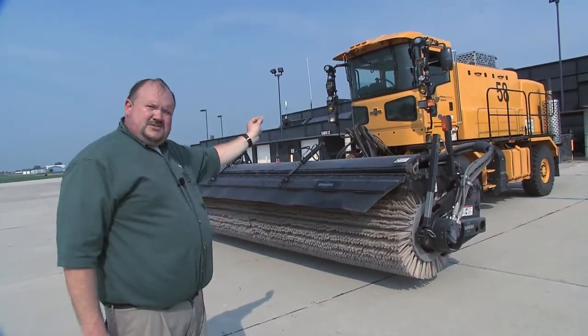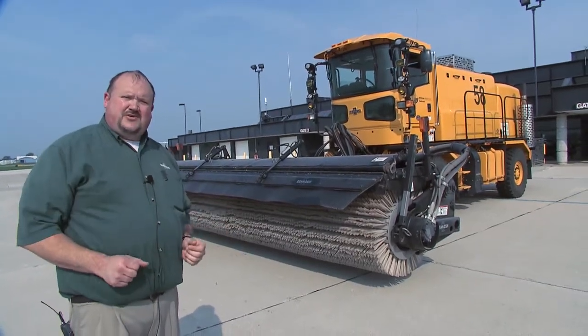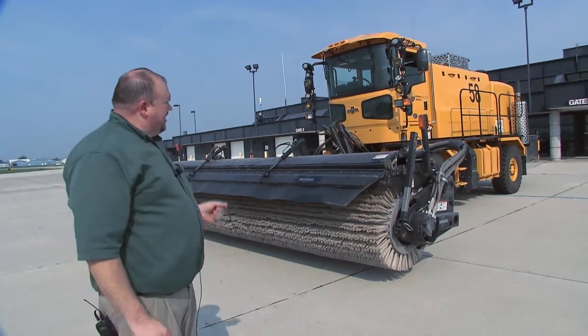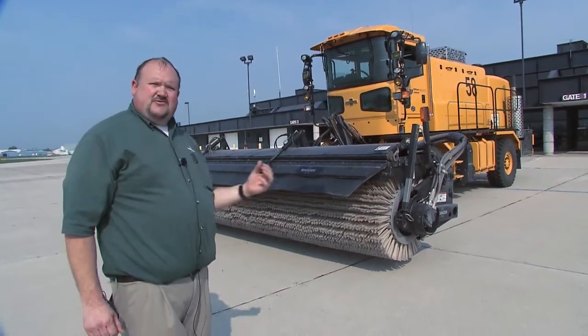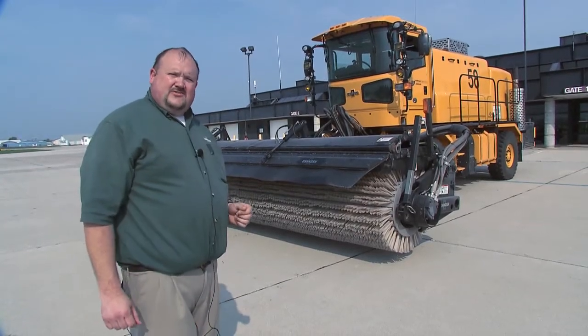We're going to talk about some of the controls in our truck — one is pattern control. We've got a new system out there we're calling the window pattern, and I think you're really going to like it. We're also going to talk about some of the advantages of ground speed control and the weight transfer application on this product.